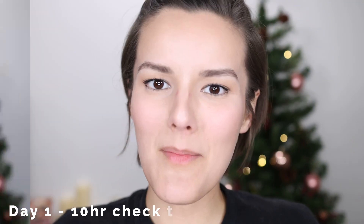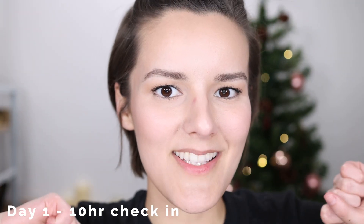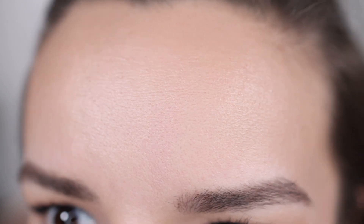The real test is to see how it looks at the end of the day. It's been about 10 hours since I put on my makeup. It has definitely come off on my nose and around my mouth. I am looking a bit creasy in my smile lines, in between my lip and my chin, and also in between my eyebrows. I don't really look super oily, which is good. I think the coverage still looks pretty nice. Here is my forehead, the left side of my face, and the right side of my face.